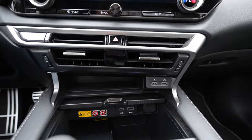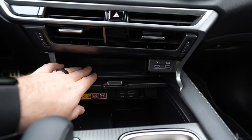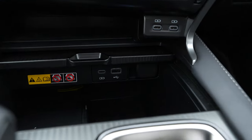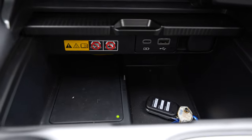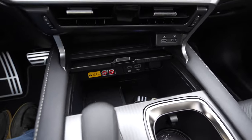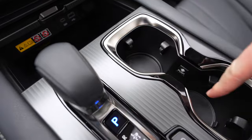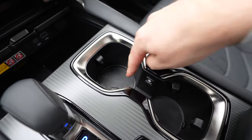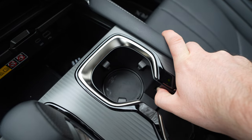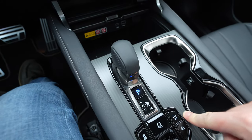Coming down, we've got a little storage bin below that's rubber-lined so nothing slides around. Two USB-C ports, plus a USB-C and USB-A charging port right down there. We also have a wireless charger for your phone and an extra little storage area. I really like this center console area. The cup holders are unique — two standard size cup holders, but one can be pushed down for taller drinks and you push that button to bring it back up.